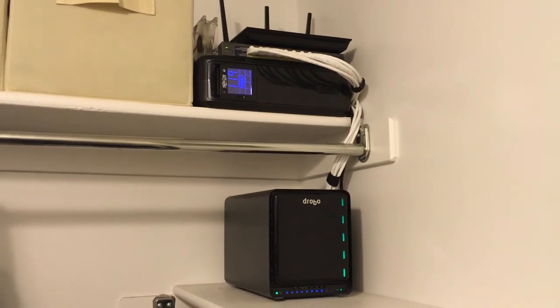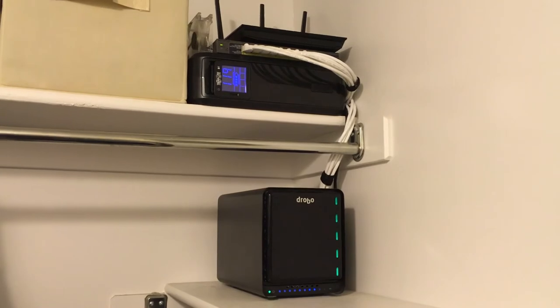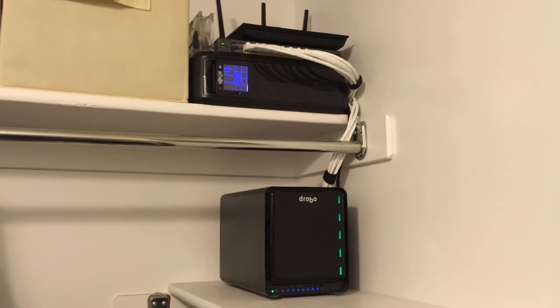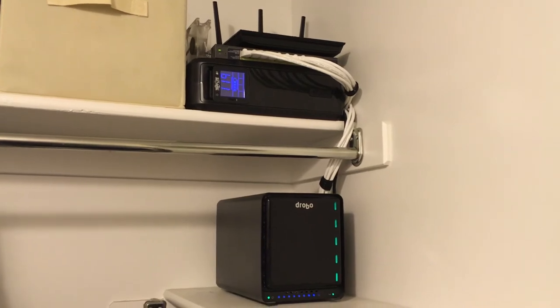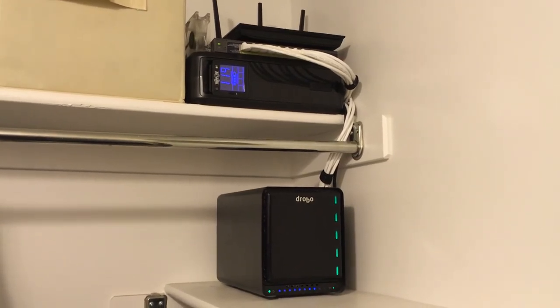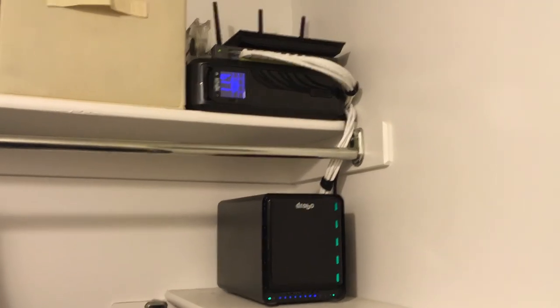My modem is in a different room, and I have a bridge connection into this closet as well, so all the connections come into the network switch.